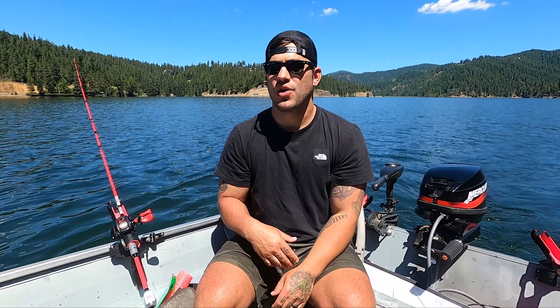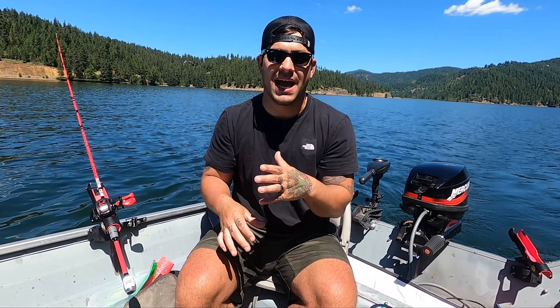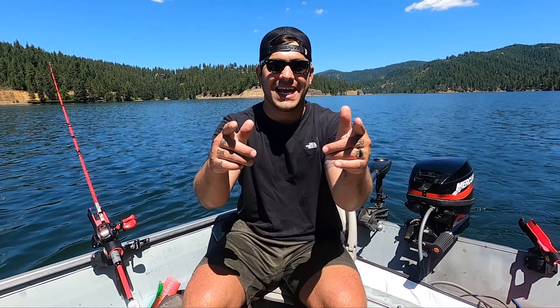Welcome back to the channel, Walking on Water. In today's episode we are out here on the lake and we are going to talk about how to bleed a fish. Bleeding your fish improves the quality of the meat as it sits in your cooler, ice box, or fish bag over the period of the day. You always want to bleed a fish while transporting it back to your house, so when you fillet it out or clean the fish there's no stagnant blood in that fish — it actually improves the quality and the flavor of your meat.